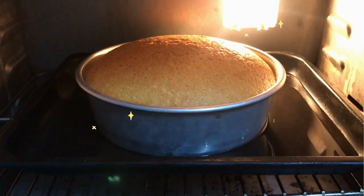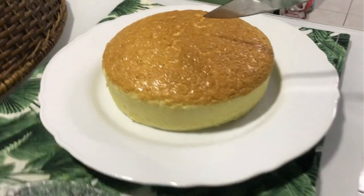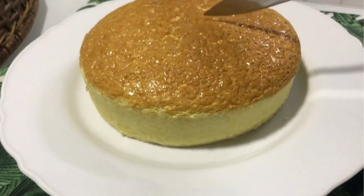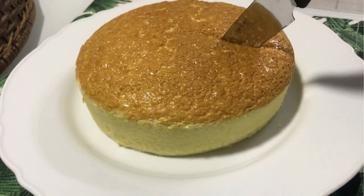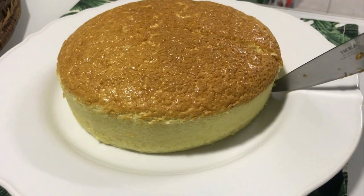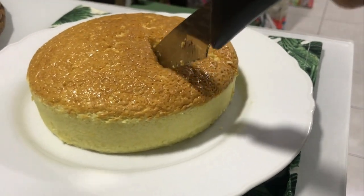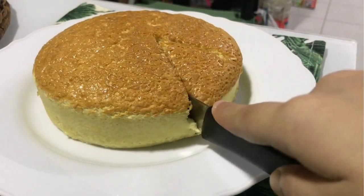Finally, the cake is done — look at that beauty! You can glaze the top using honey, decorate with icing sugar, or leave it plain; it really is up to you. It's not overly sweet so you can enjoy it with a cup of tea or coffee. That's it from me, thank you for watching.